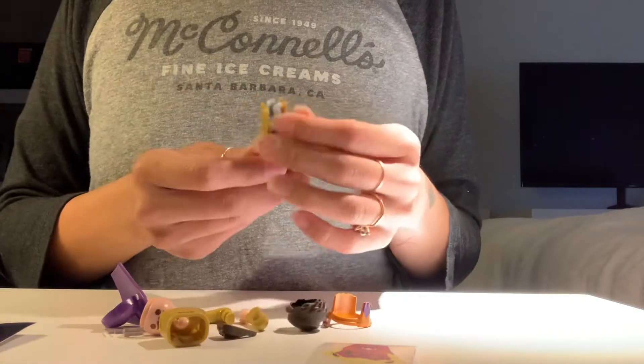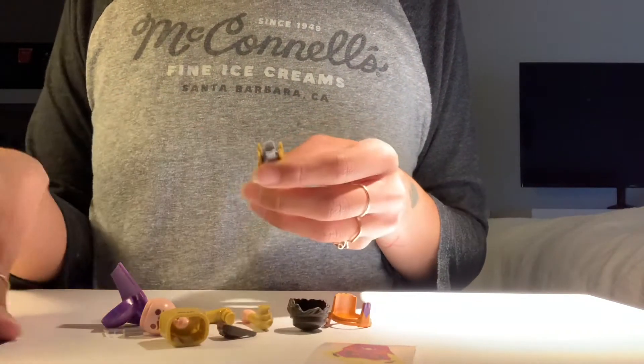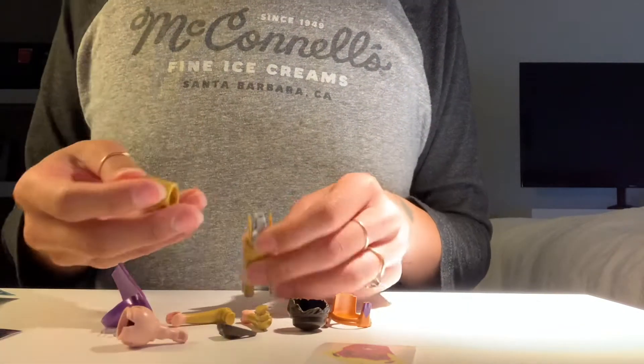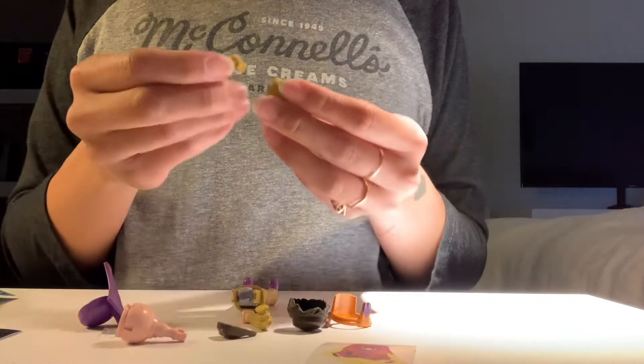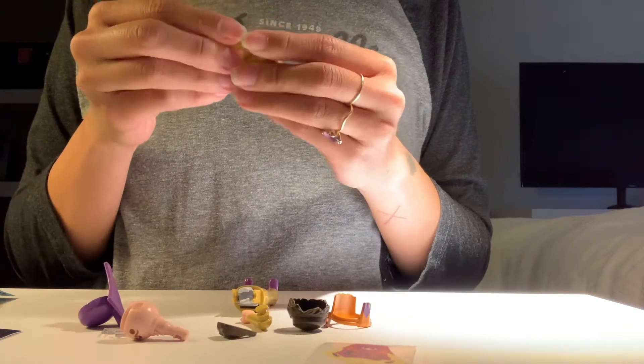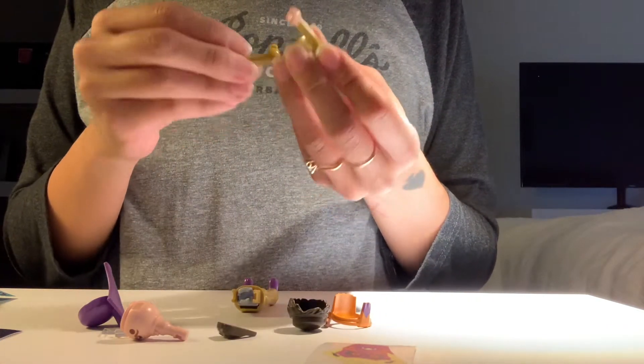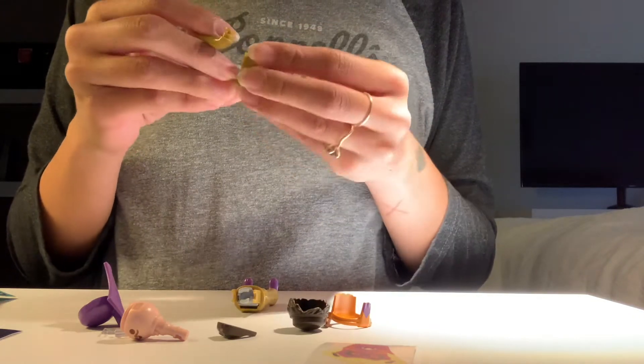Playmobil comes with a lot of different pieces. I'm just gonna... there's no instructions on this. Of course not. And the thing is, you have to put the arms in first before you attach it to the body. And I can never figure out... okay, so this is this way.